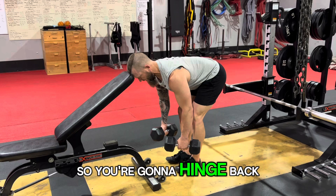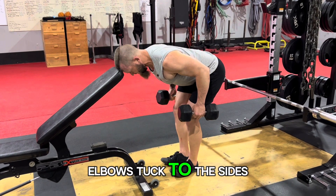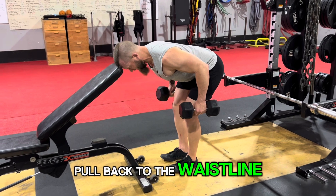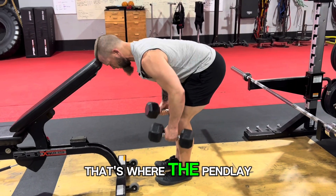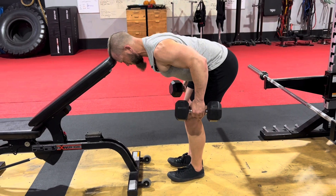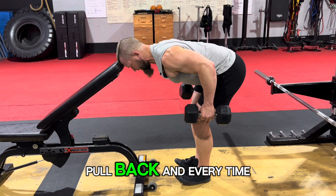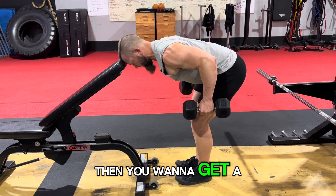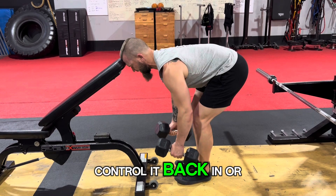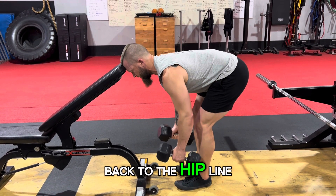You're going to hinge back and row — elbows tucked to the sides, pull back to the waistline, let it arc back through. That's where the Pendlay comes in: you pause here, pull back, and every time you want to stop and get a pause here, control it back down to the hip line.